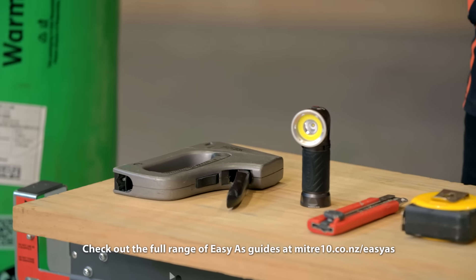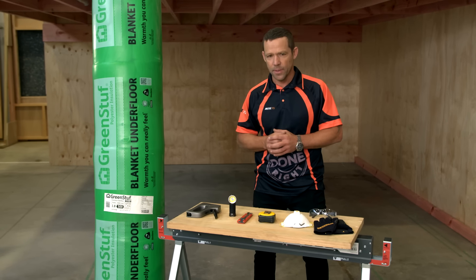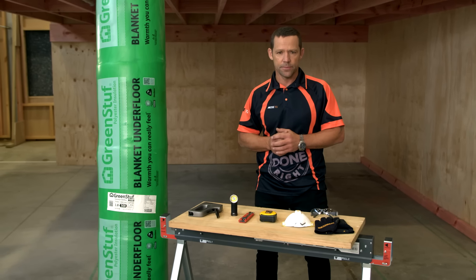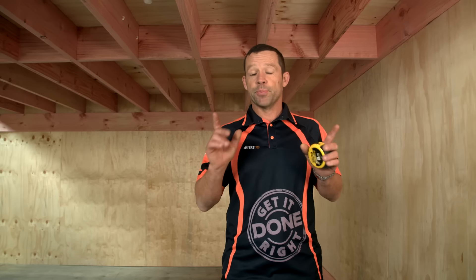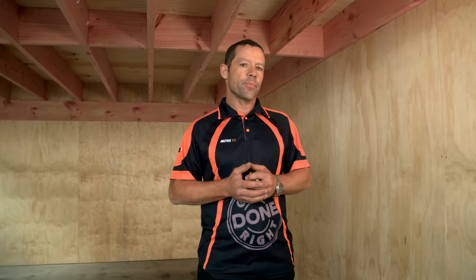The length of the staples I'm using are 14 millimetre. If you are working in a coastal environment, make sure you use stainless steel. Just before we crack into it, there's a couple of things we need to know: how much product we need to order and the width of the product. The product comes in three different sizes: 450, 500, and 600 millimetre wide.